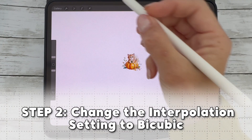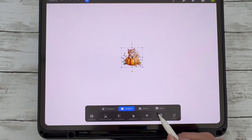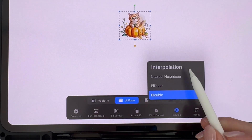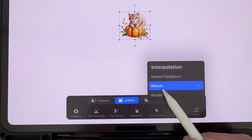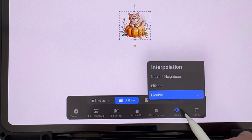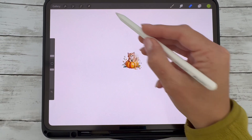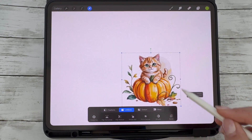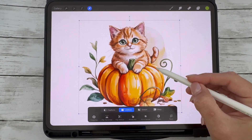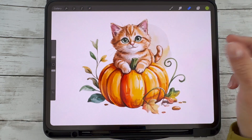Once you tap the transform tool — that's the arrow icon at the top — look at the options at the bottom of the screen. You'll see a setting called Interpolation, and it's usually set to Bilinear by default. Tap on that and choose Bicubic instead. Bicubic gives you the smoothest and cleanest results when resizing, especially if your image has soft edges, gradients, or fine details.